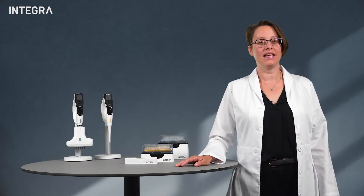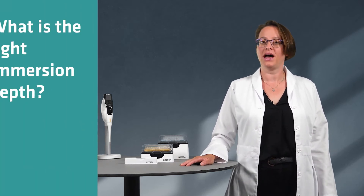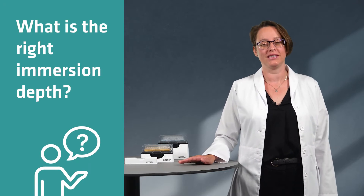Hi there! How you aspirate liquids could be messing with your results. Did you know that? A common mistake made during aspiration comes from the need to place the pipette tip as deep as possible in the source vessel.